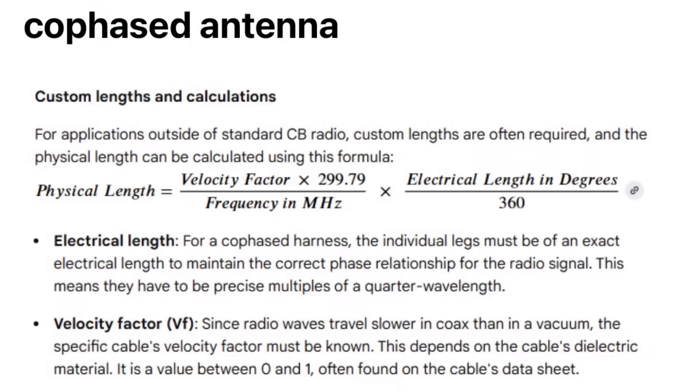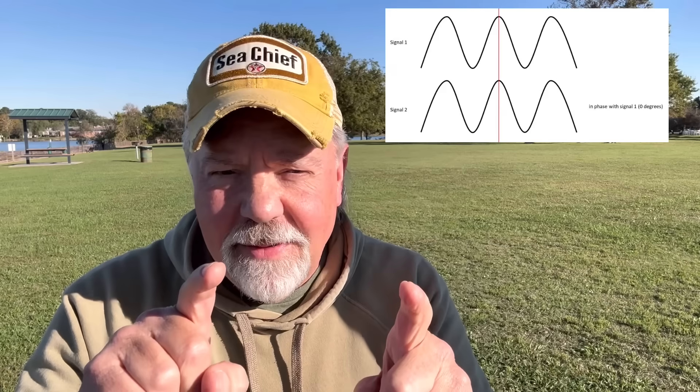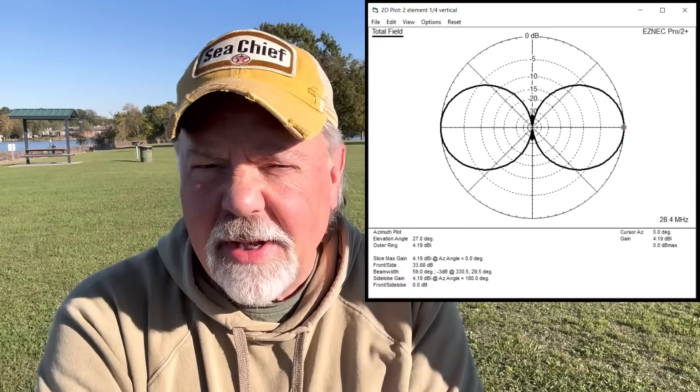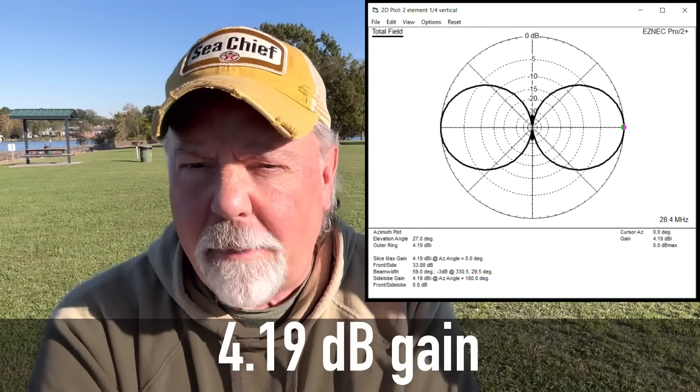When you co-phase two antennas, you want to make sure they're in the same phase — going from 0 to 90 to 180 to 270 to 360 together, perfectly matched and putting out a signal. When you take those two signals and put them together at about a half to five-eighths of a wavelength apart, it gives you bidirectional gain. My models show I can get a little over four-plus dB by spacing them at about five-eighths of a wavelength.